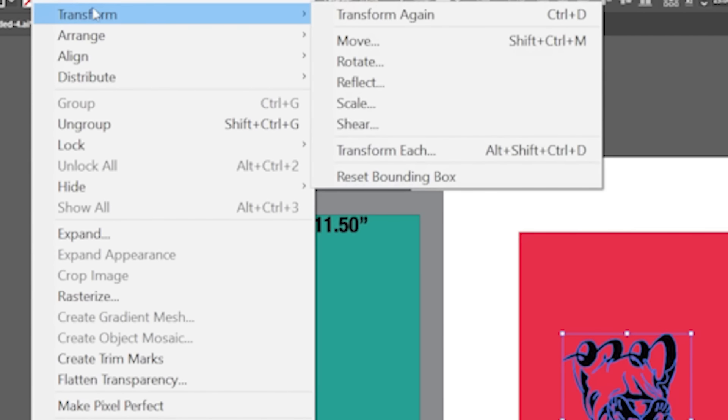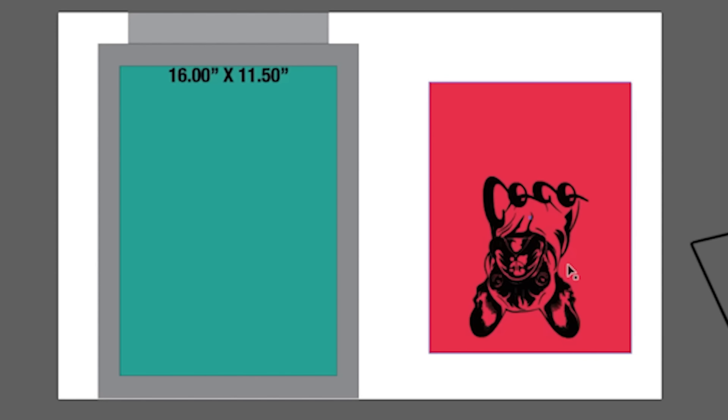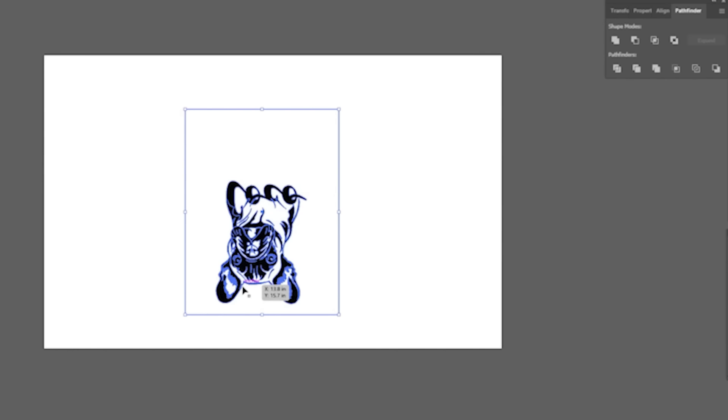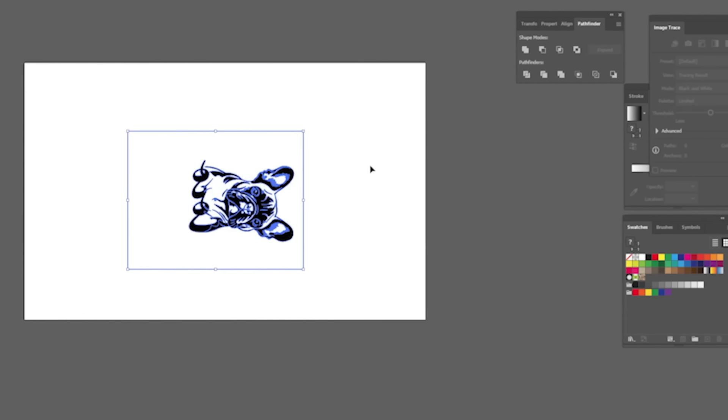Now that I have the logo placed in the engraveable area where it's going to land on the screen, I grab the center box and Coco and pull just that out — that's my true engraveable area. You have to flip it: go to Object > Transform > Reflect and do a vertical reflect. Then I unfill the border and keep just the outline, and this is what I'll bring into the XCS software so I can align it perfectly with the template there.